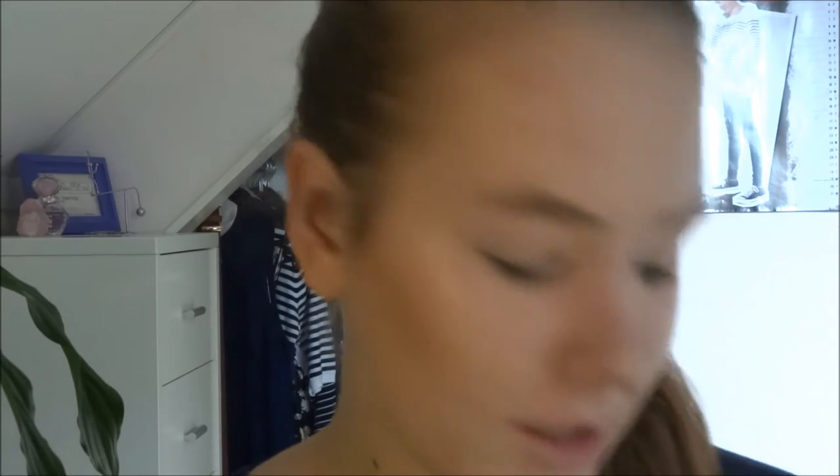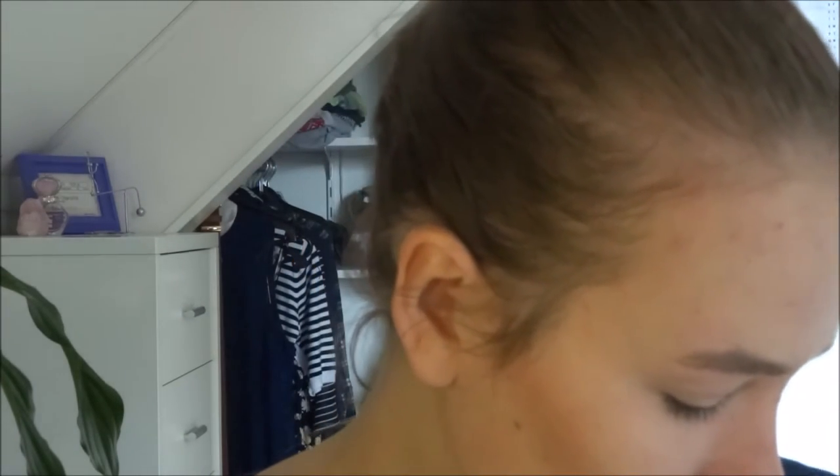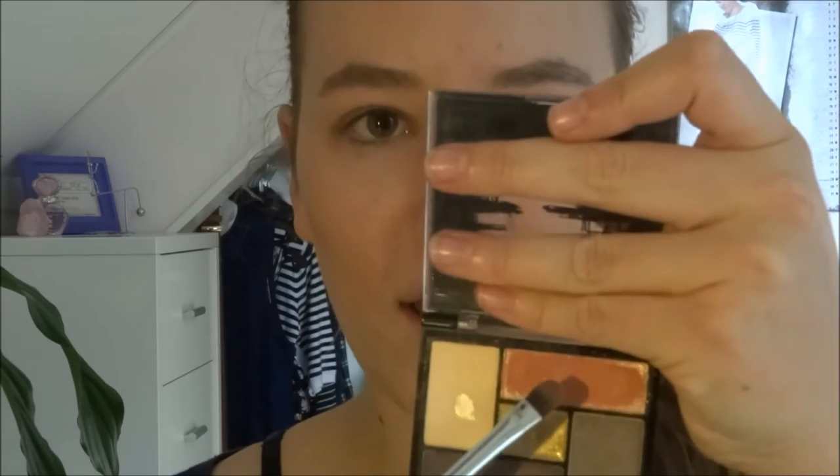Now we're gonna go on with the eye and I'm really excited for this. Then we're gonna move on with the bronzer again. I know it sounds weird, but I'm actually using this bronzer as eyeshadow because it's really well pigmented. I'm gonna use that orange color and apply it to my whole eyelid.